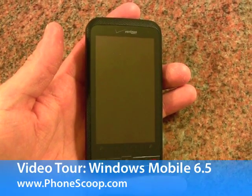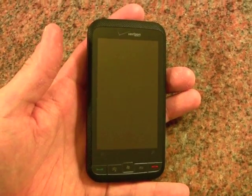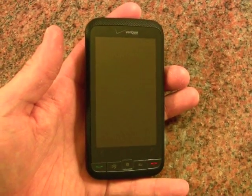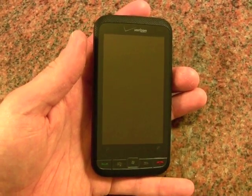Hey everybody, PhoneScoop here. We're taking a quick look at the Verizon Imagio, made by HTC. This is one of the first Windows Mobile 6.5 devices to hit the market. Let's take the hardware for a quick spin before we take a more in-depth look at how Windows Mobile 6.5 stacks up.